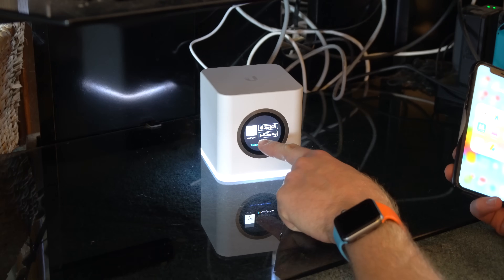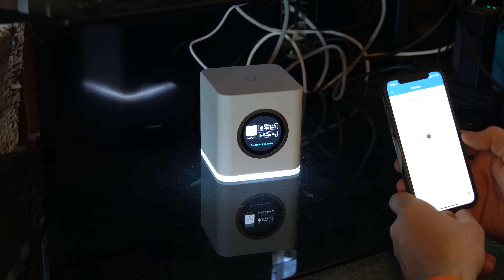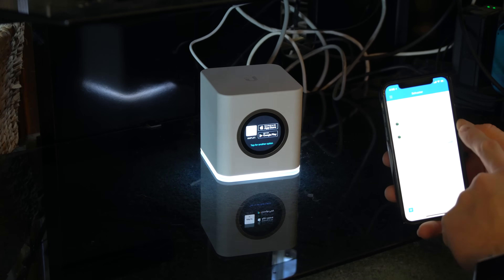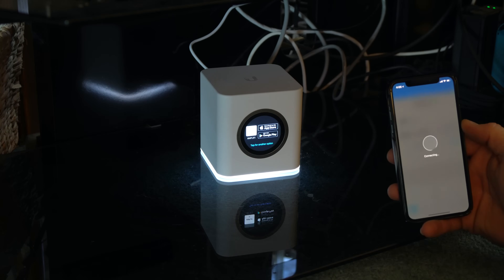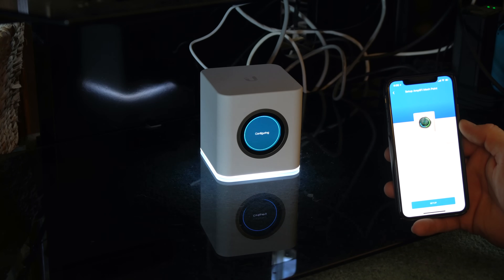Now it says to open up the Amplify app, which I'm going to do, and log into my system here. I actually took down one of the legs here — it's in the other room restarting. However, you can see now there's a new mesh point. It did it automatically. I didn't even do anything. I'm going to go ahead and add that to network. Just click the add to network button. Click. Boom. Done.